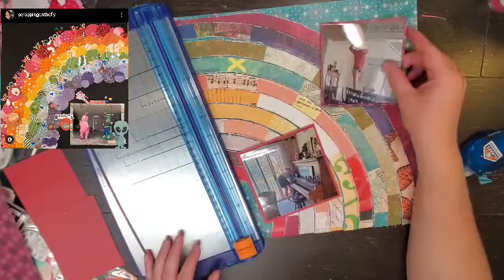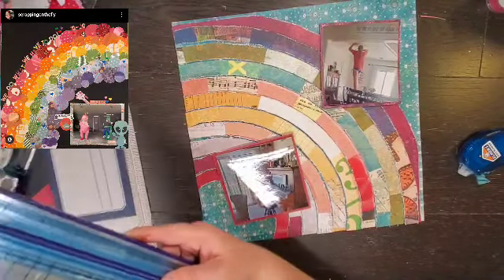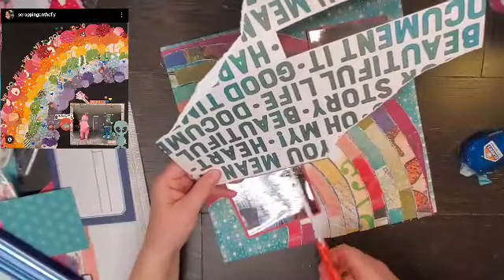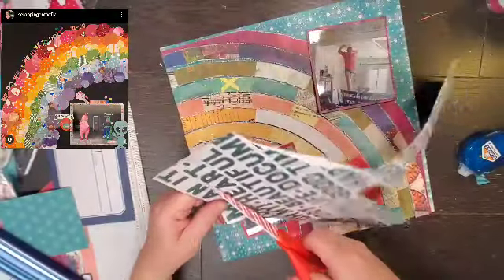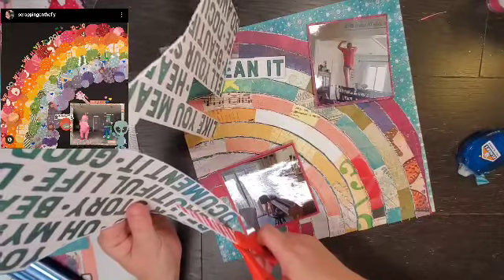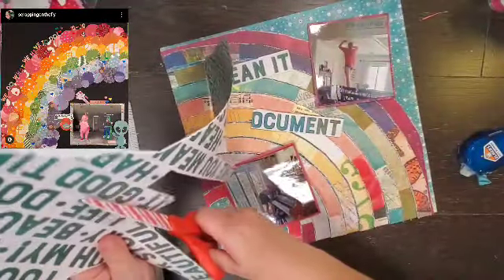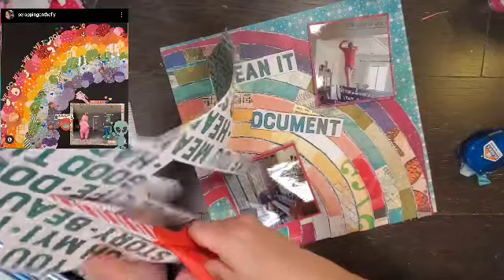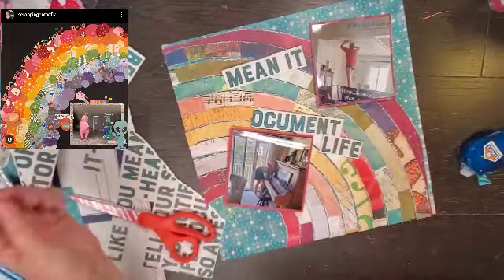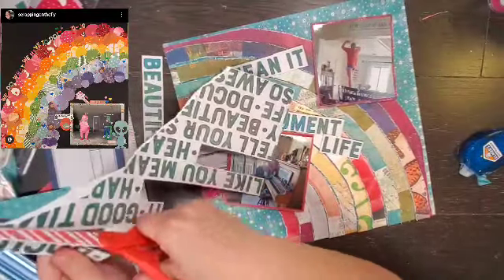So I have this rainbow paper from Vicki Booten — it was the Fall Line. I can get the same effect and not punch all the circles. I am just going to cut this paper apart, so that's exactly what I did. And then she has tons of texture, so I decided to distress all of the edges of the rainbow. Then to give it even more dimension, every other ray is popped up on foam.